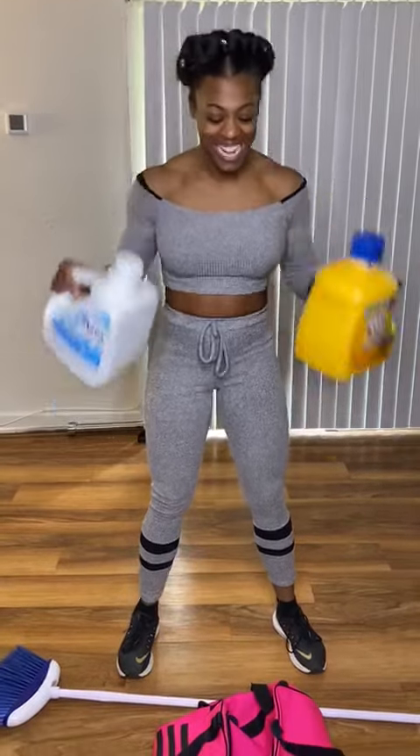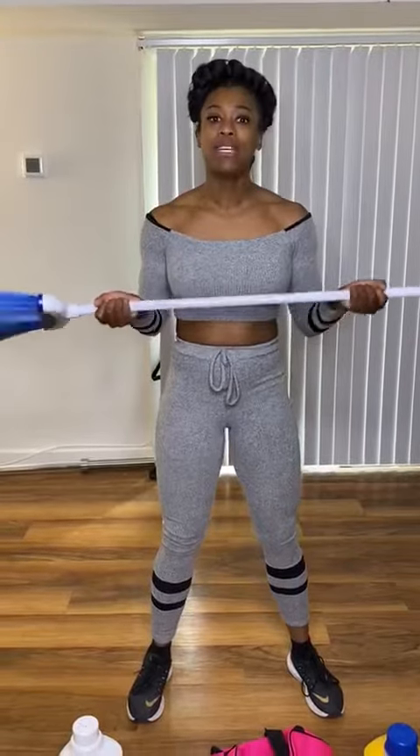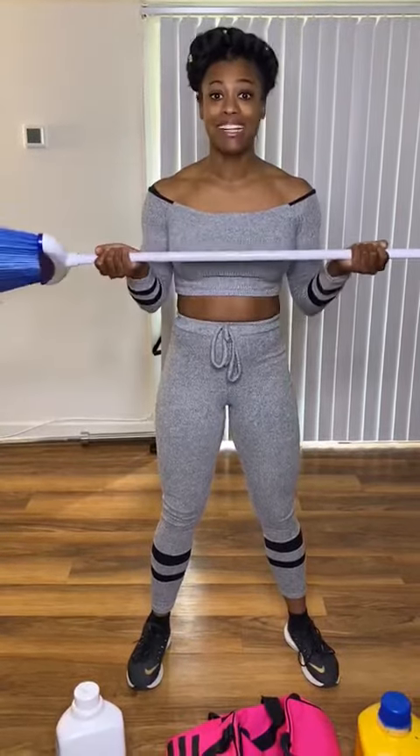After you're done with your laundry detergent, fill it up — each one is eight pounds. Next on the list, we have a broomstick. I hope everybody has one of these. With your broomstick, we're going to be using this for a lot of stability, a lot of core, and a lot of balance exercises.